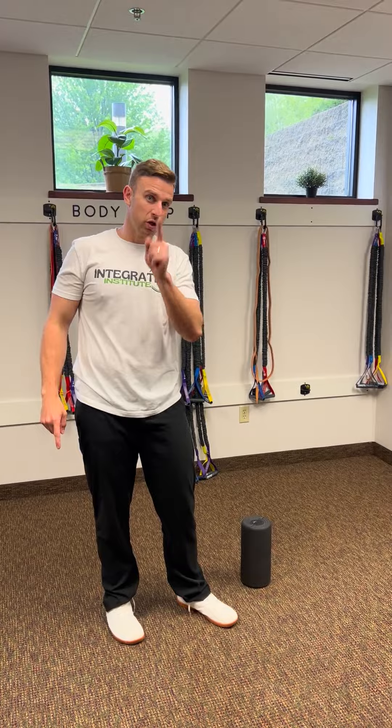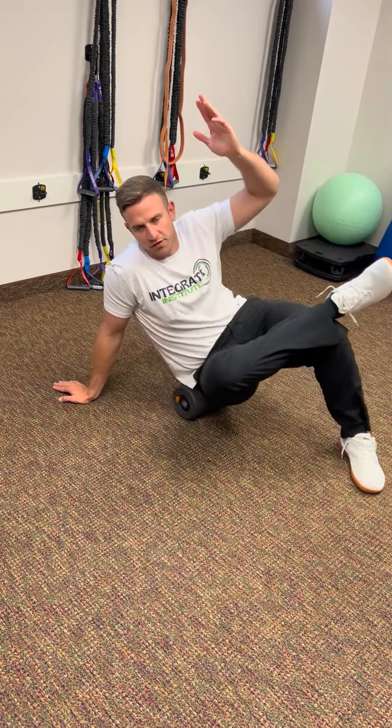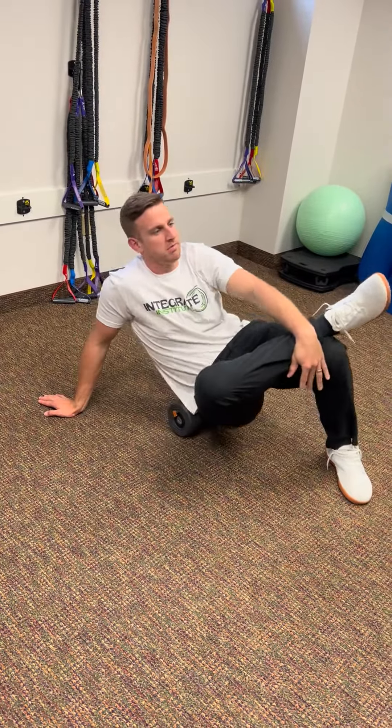First exercise: glutes. We're going to roll down here — you've seen this one many times. Lean to the side, cross the leg on the side you're leaning to, and go up and down. 12 to 15 reps, or go for time — 30 seconds to a minute. Just roll around, you can grab the leg and stretch it. Easy one to start with — open up space so you can get into that hip.